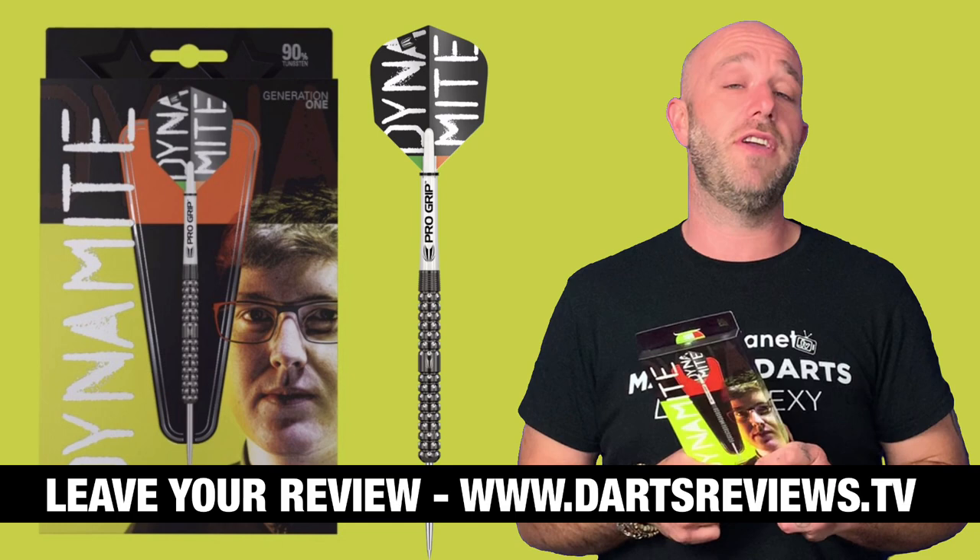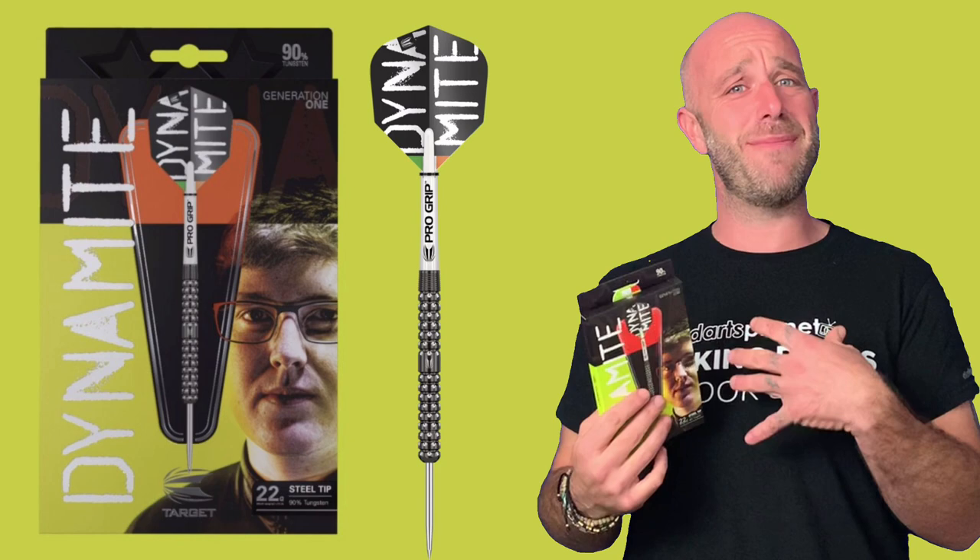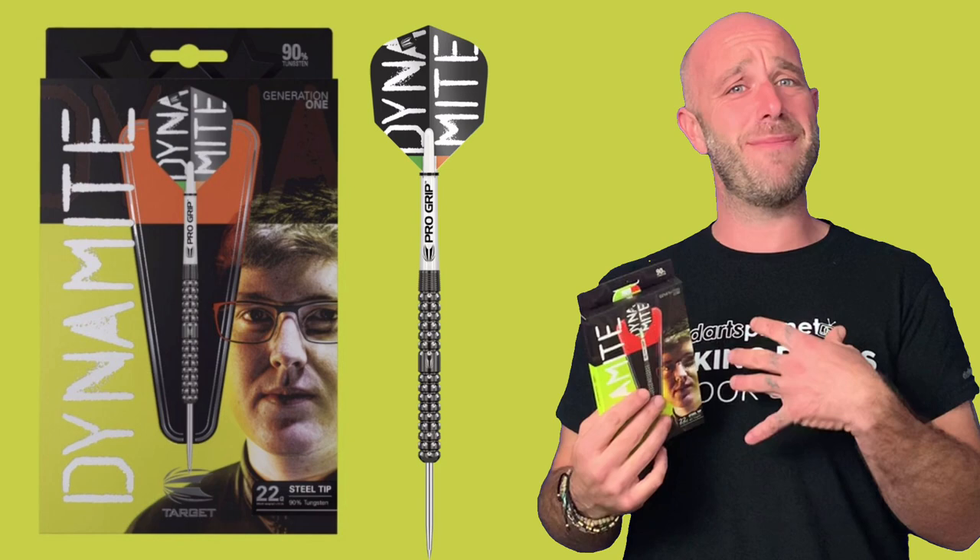If you've got a set of these already and you want to leave your review, you can do that at www.dartsreviews.tv, or even better, just download the app on the App Store or Google Play Store and you can leave your review on there. Turn your notifications on, subscribe to the channel, and I'll see you again soon — cheers guys!